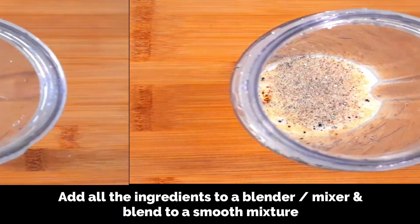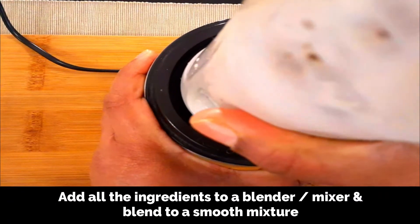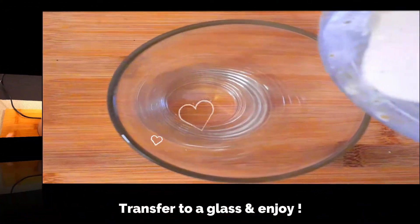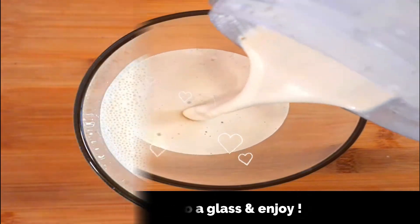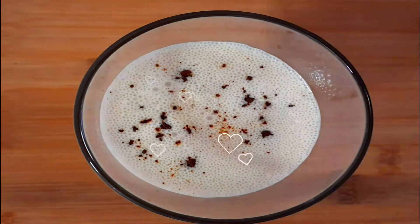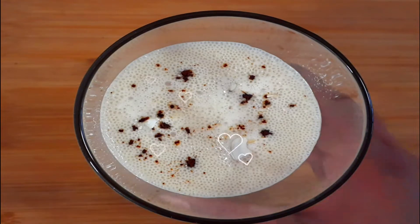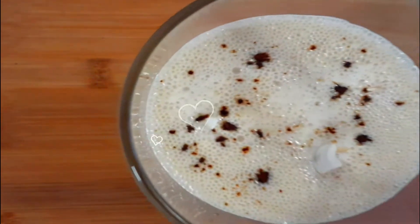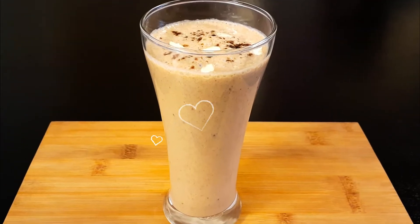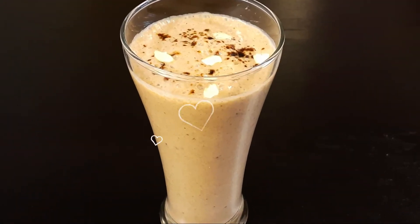Add cardamom powder, about quarter teaspoon, and blend this to a smooth mixture — it's as simple as that. Our dates shake is ready. Transfer it to a glass and garnish with some coffee powder on top, some chopped cashews, and dates. Instead of cardamom powder, you can use cinnamon powder or vanilla extract. Enjoy this highly nutritious dates shake along with your breakfast — it's an excellent drink for kids as well.